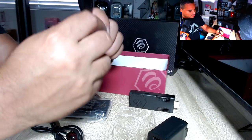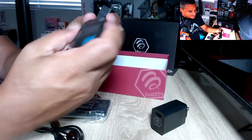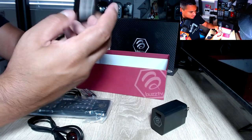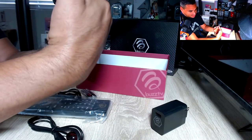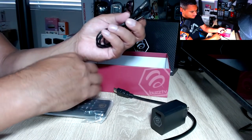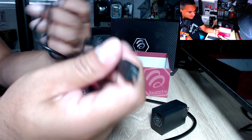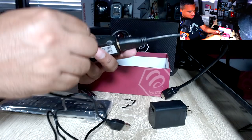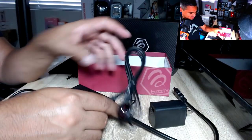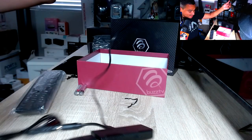Here is your HDMI extender. I personally like when you get one of these because I always say don't leave the stick directly on your TV — you could get interference. I use the extender even for Fire Sticks; I plug it in and now I have separation between my TV, my wall, and the stick. Here is your IR receiver with a couple of cables — this is your power USB — and it's an all-in-one so you can plug it in for IR extension as well. Really good stuff.